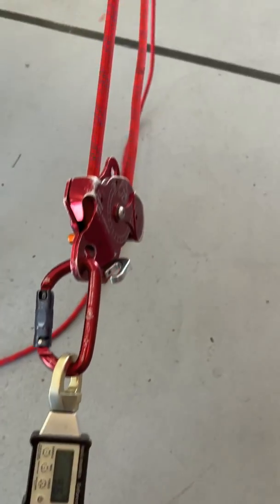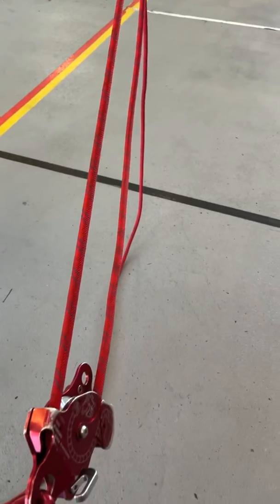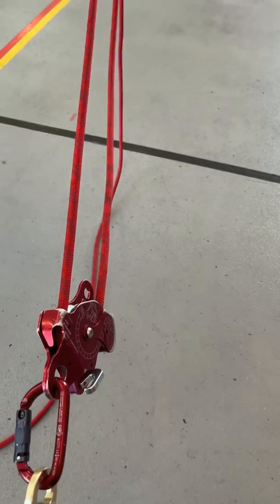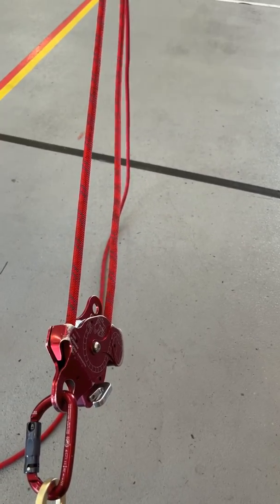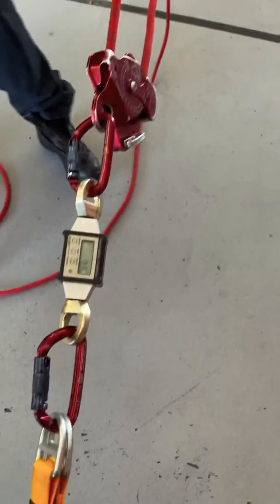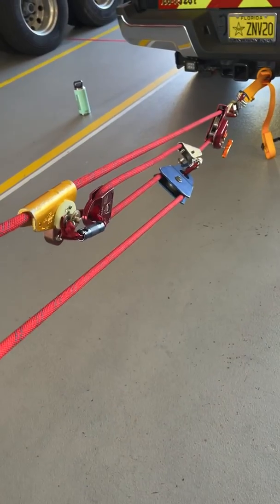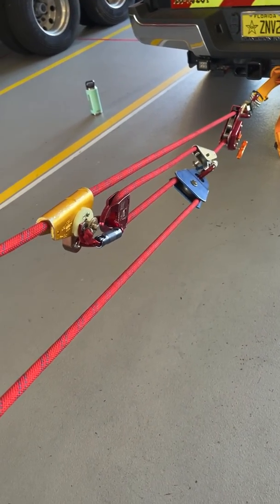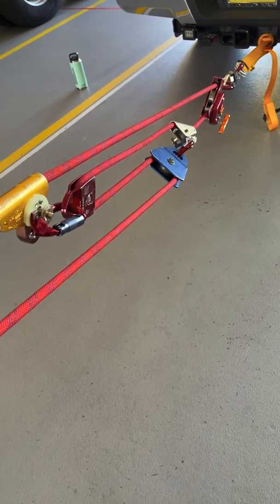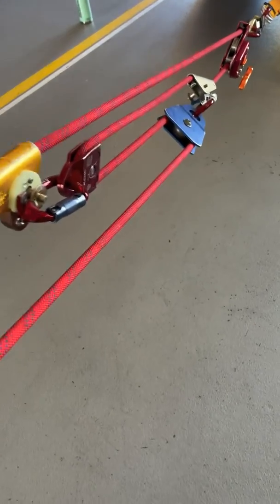Now we're going to go ahead and put a five-to-one complex on it. Many think that the five-to-one complex is better for equipment because we're lowering our tension segments — we're adding more tension segments but lowering what each tension segment is worth. We're going to put the five-to-one complex on here, do our tension segments, and then read what our load is at the anchor. We have two pulleys that move and they're going to come together as we haul — we call that a complex system.